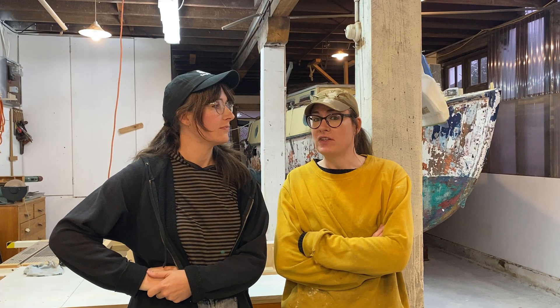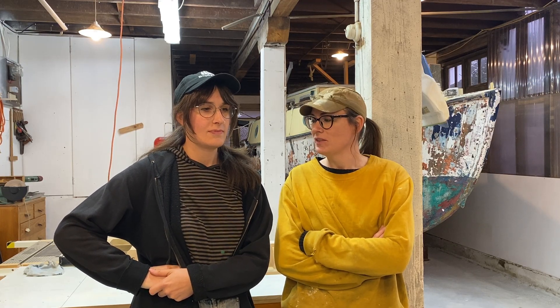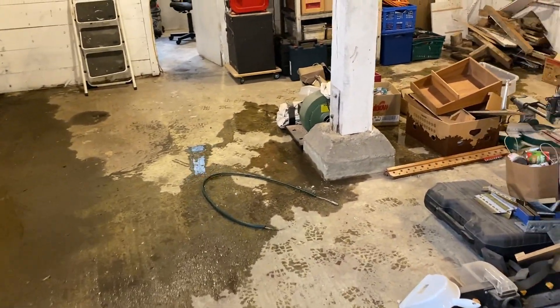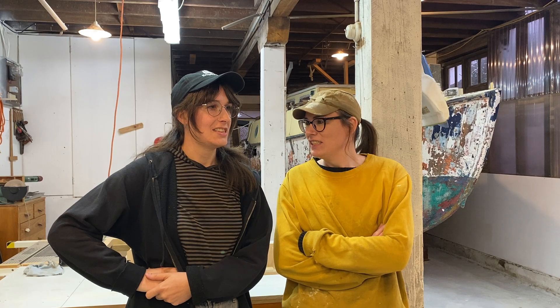Next episode, we are officially starting work on Oslo in the workshop. We've spent so many months just setting up the place — dealing with floods, rats, concrete dust, sealing the floors, glazing the windows — just trying to set it up with whatever scrappy bits we have. But next week: boat work. Finally.